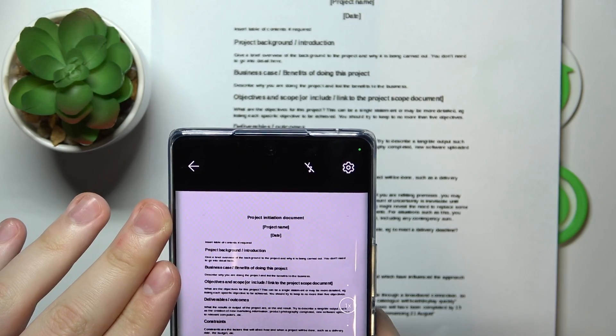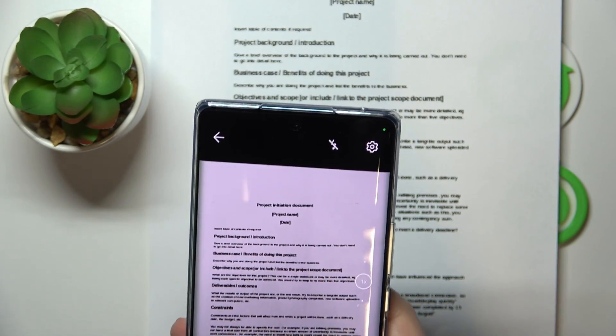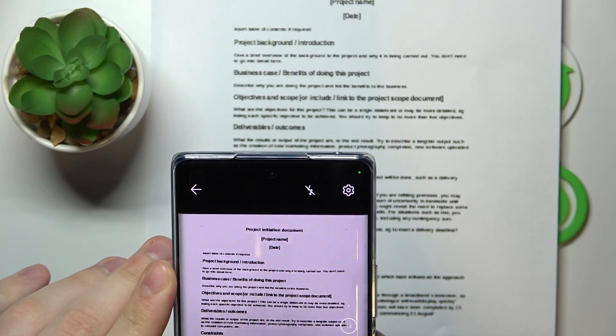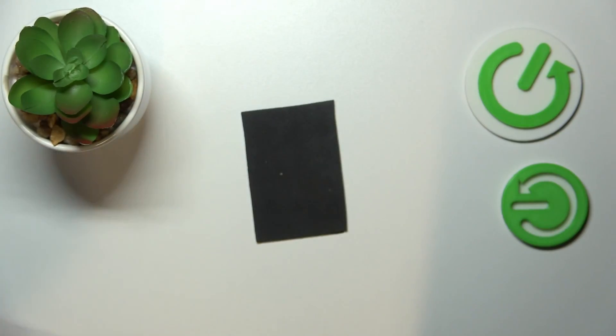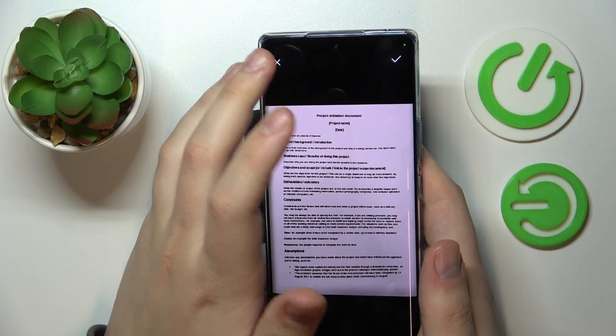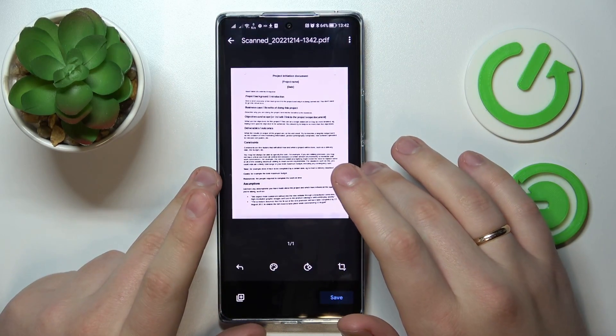Align it, make it straight, make it look presentable. Once you're ready to take a scan, tap on the shutter button, then see what result you've gotten. If you're satisfied with it, just proceed; if not, retake the image by tapping on the cross sign.